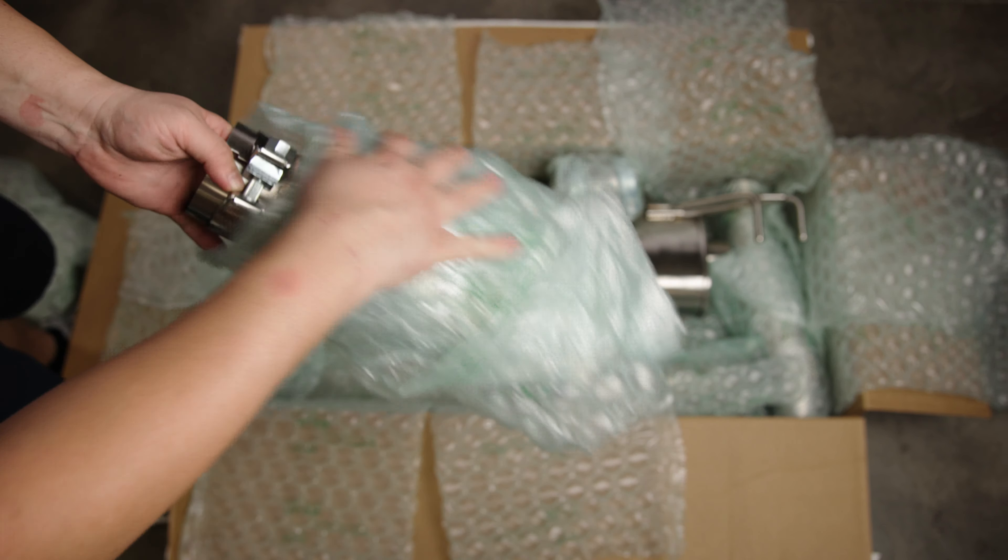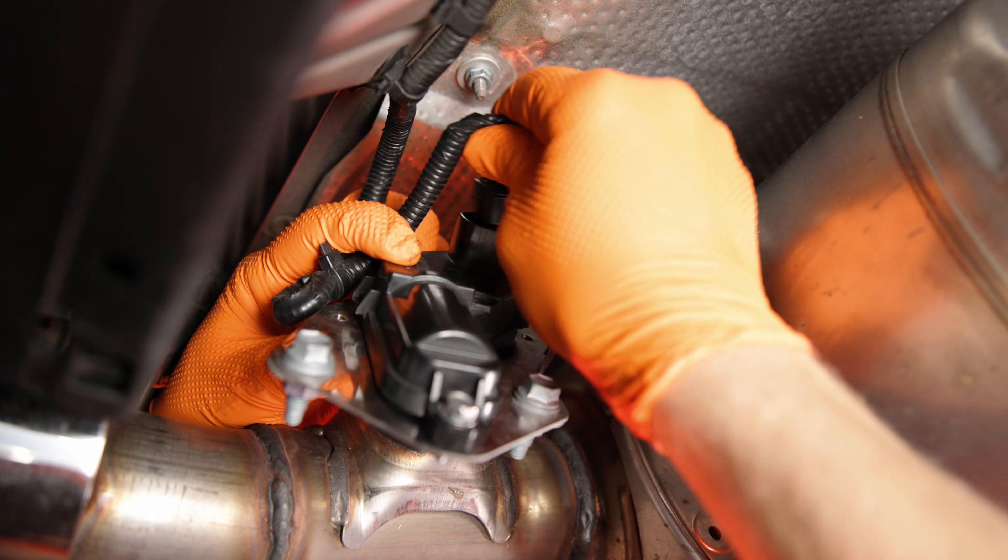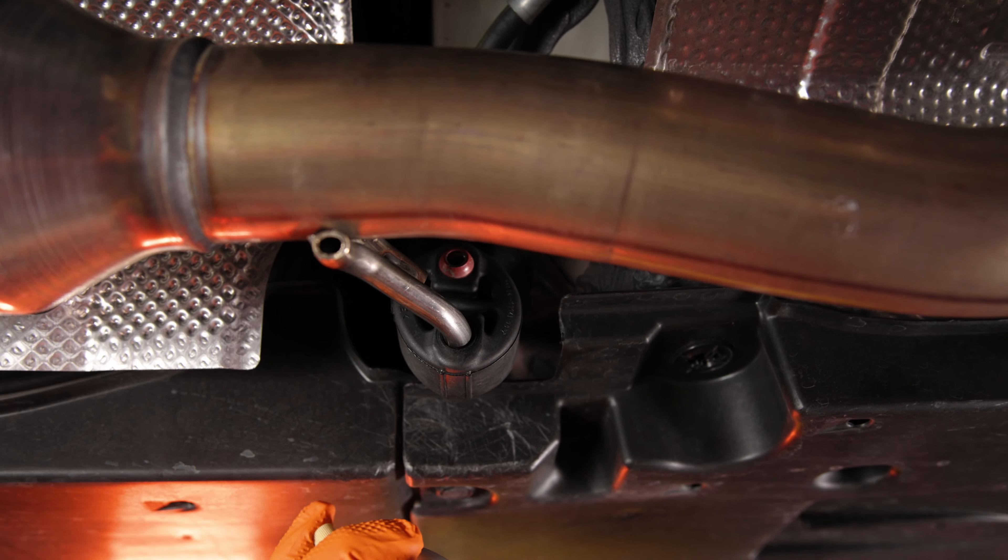Next we'll remove the factory exhaust from the mid pipe back. To start, disconnect the exhaust valve motor and remove the wiring with a panel removal tool or a flathead screwdriver. Now you can use your silicone lubricant on all of the exhaust hangers.